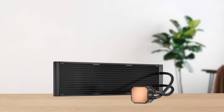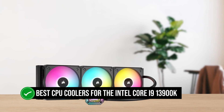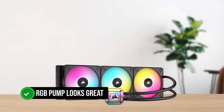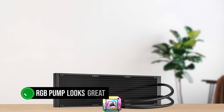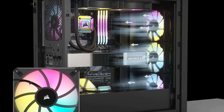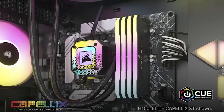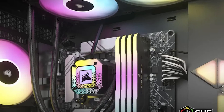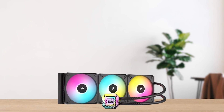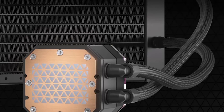The H170i Elite Capelix XT is not only one of the best CPU coolers for the Intel Core i9-13900K in terms of performance, but also in terms of looks. Its RGB pump looks great, and there are a few pump cover options in the box to match your build theme. The AF140 RGB Elite fans are also quite bright and not as loud as other fans would be. Unfortunately, most mid-tower ATX cases simply won't have space for a 420mm radiator, so if you want to buy this cooler, you'll need to check if it can fit in your case first.